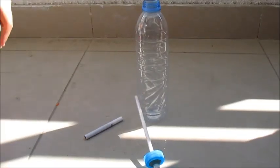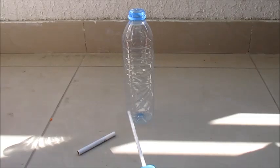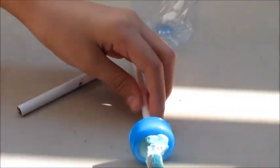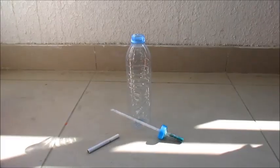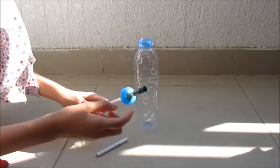Take a clean dry plastic bottle. In the cap, make a hole the correct size and push the straw or tubing through. Seal any holes between the straw or tubing and cap with Blu-Tac.